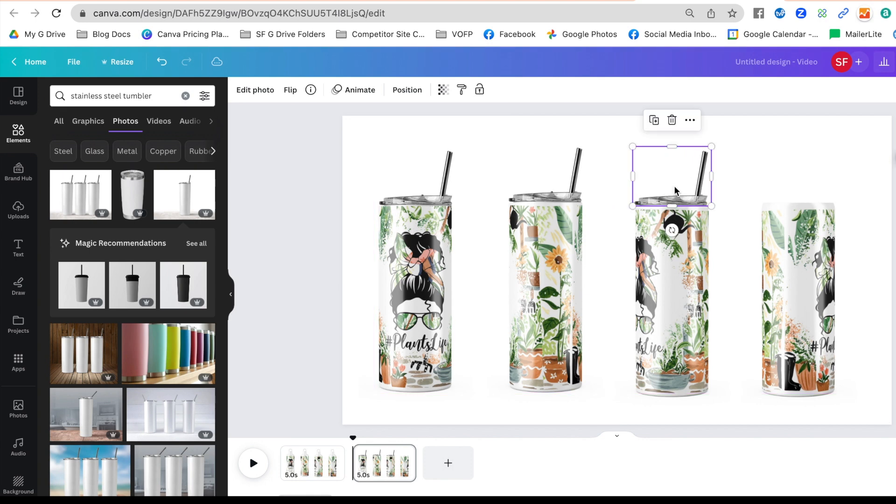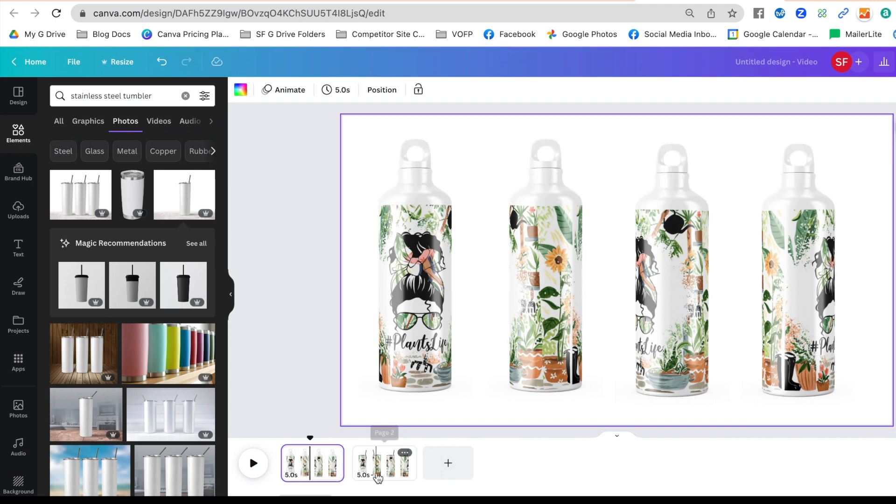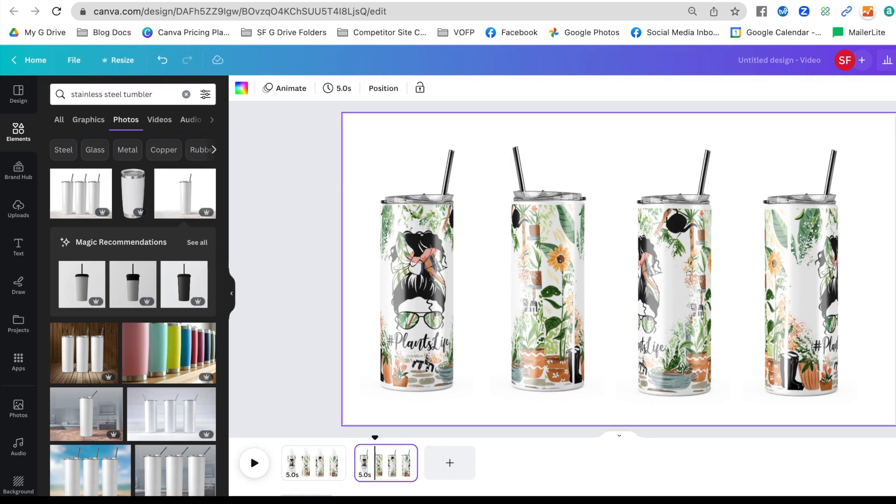If you want, you can even flip the lid on one horizontally so it looks like it's turned the other way. And there you have it — your full custom wrapped sublimation tumbler mock-up, whether your bottle is shaped like this or like this. If you like this tutorial, hit subscribe. I have lots more tutorials on Canva, mock-ups, and sublimation on Silhouette School. For one-on-one help with Canva, Silhouette Studio, or sublimation, check out Silhouette U for premium content and one-on-one chat help.